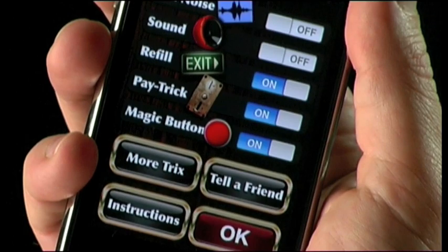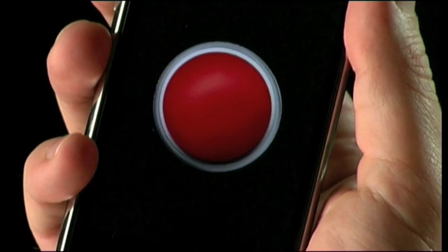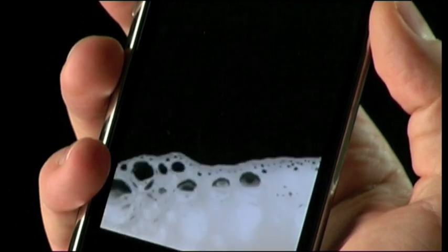Now that we know how to secretly trigger beer, let's talk about the magic button. You can set this to be just about anything: a fingerprint reader, a card scanner, a thermometer, or a microphone. You'll be able to pull all sorts of crazy stunts with your audience with the magic button.